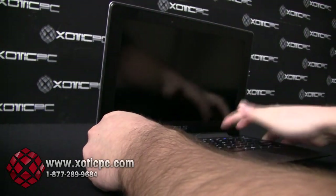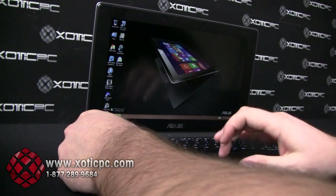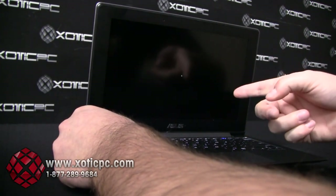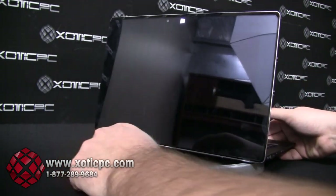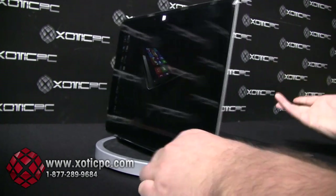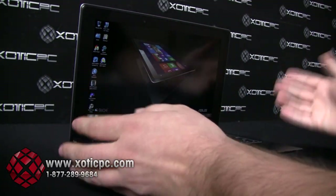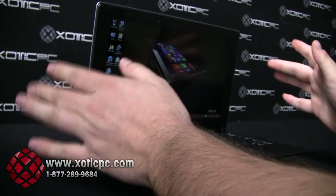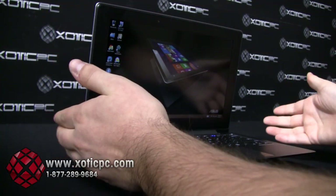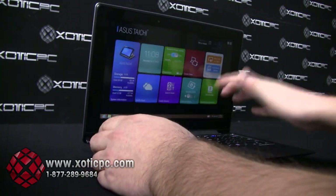Flipping this back open, we'll open up that Taichi interface again. There are two more modes to break down. Mirror mode is the third option — mirror mode basically means the laptop side and the tablet side are going to show the same thing. I think that's a really key feature. For example, if you're in a business meeting and you have somebody sitting across from you and want to discuss company ideas, it's nice that you can show somebody opposite of you without having to pick up the whole computer and turn the screen around.